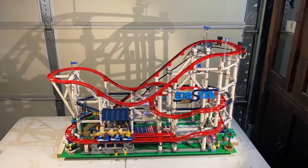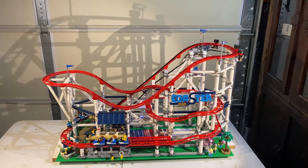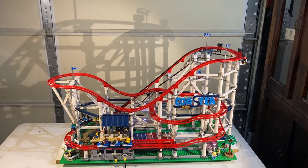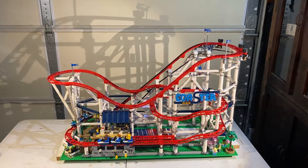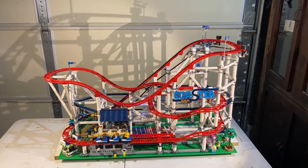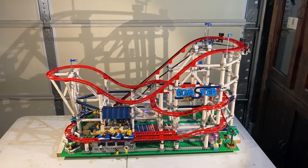I got this for my birthday. It is the LEGO roller coaster set. It is very large. It also is one of the top 10 most pieces ever produced by LEGO.